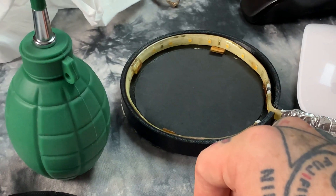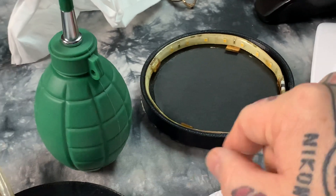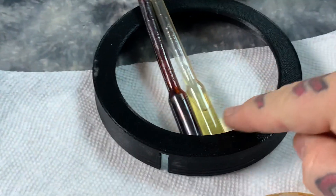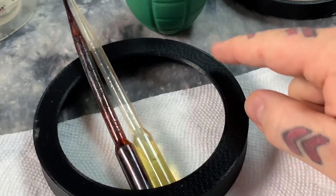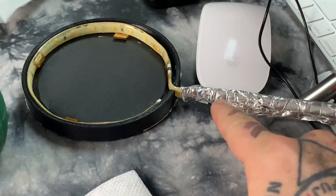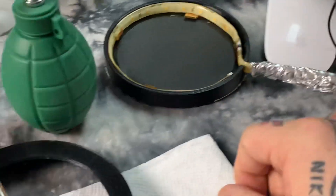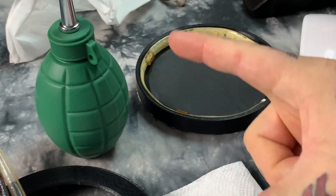They're everywhere now and they're really, really cheap — you can get them cheap on eBay also. And this housing, you don't need to have a housing. You can actually block off the light. This is the other part of the housing right here, to block off the light and keep it from shining directly in your eyes. A lot of people will just use duct tape; I'll use aluminum ducting tape from a hardware store.